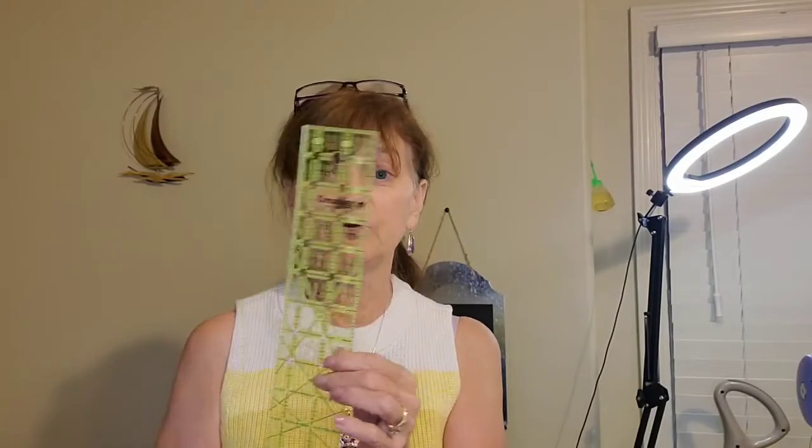What I have here is a crosshair ruler — this happens to be an eight-inch crosshair ruler, so it measures a little bit more than eight inches across. We're going to try using this to verify square. We're also going to take a standard ruler — this is the Omni Grip 12 and a half inch by two and a half inch ruler. We'll use that one.